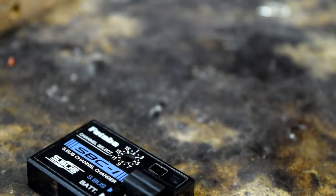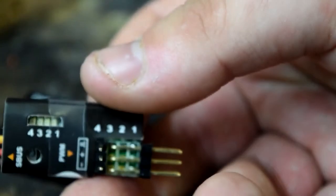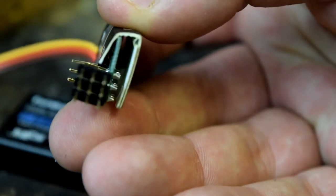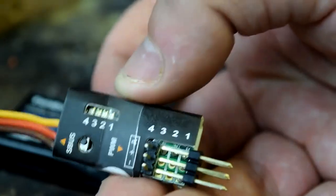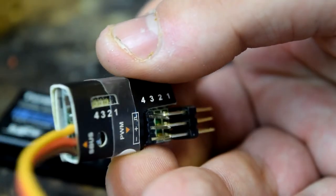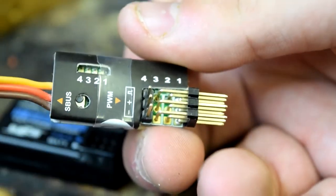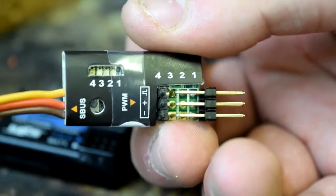That is how these things work. Let's get to programming them. As you can see we've got outputs one, two, three, four — one is the lowest pin, two is the middle, three is there, and four is the one that's straight out. We can set these outputs to any channel on your radio — so one could be twelve, two could be three, three could be two, and four could be nine if you really wanted to confuse yourself. We'll keep it nice and simple: one is one, two is two, three is three, and four is four.